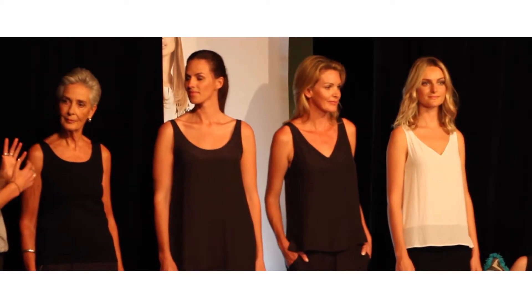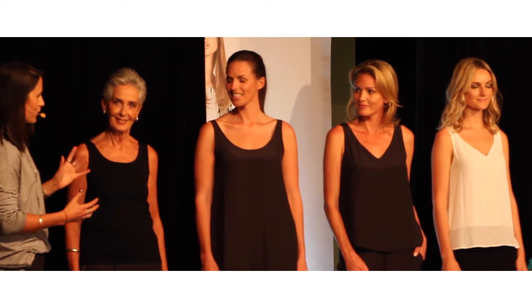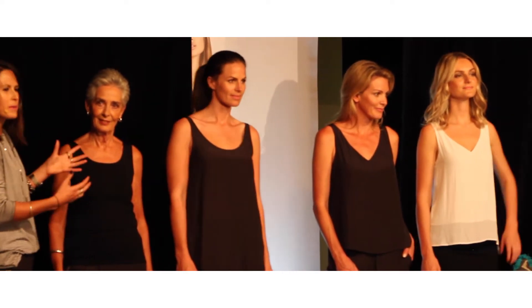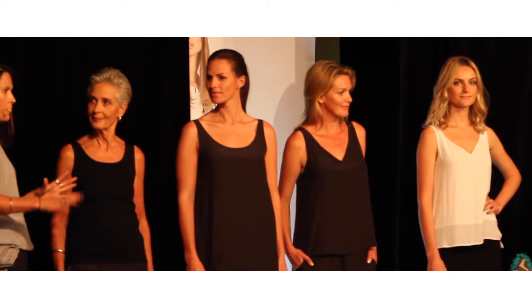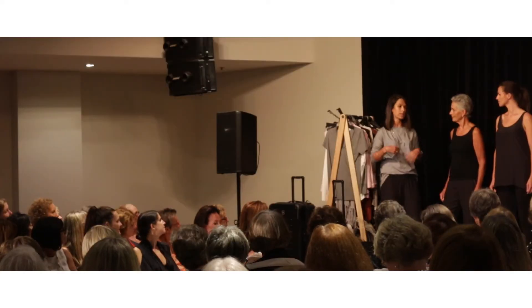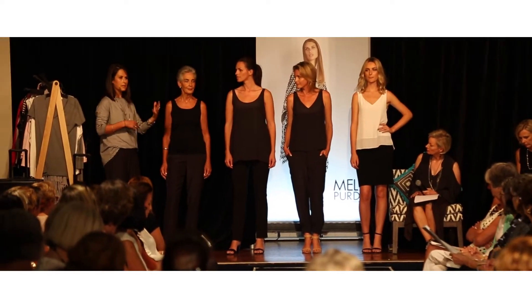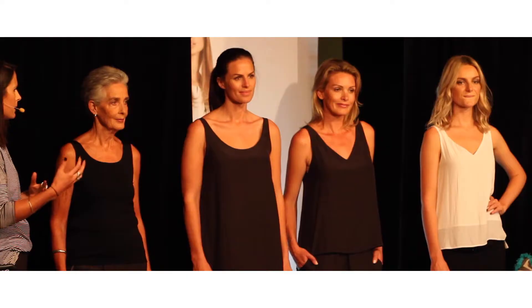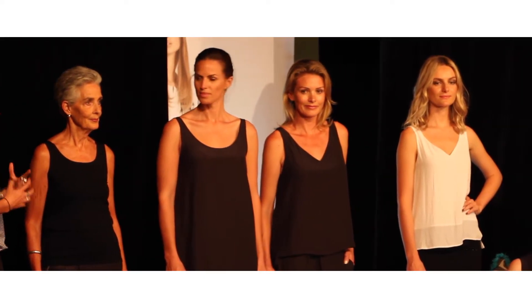Tonight we've created a visual feast with all four of the girls in their basics — this is where we start. When we get dressed in the morning, the first thing is deciding on pants, then the right slip for that length, then a coloured shirt, a knit, and if it's cooler, a jacket. We thought it would be really good for you to see the way we put things together.